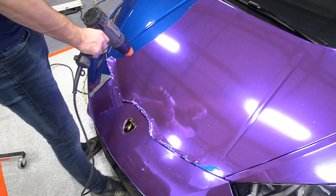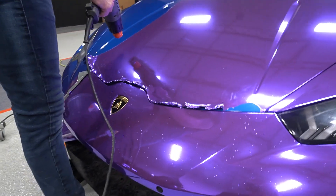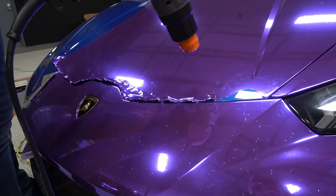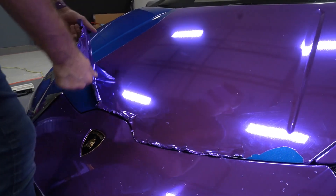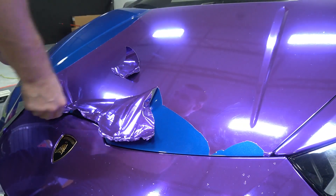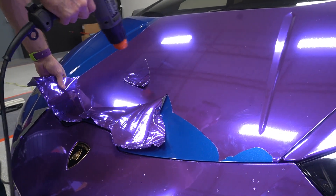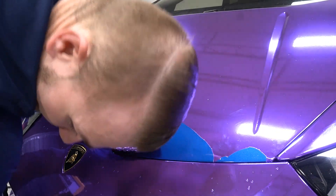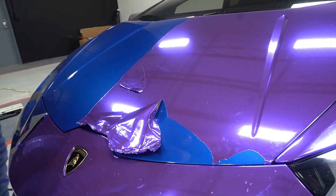Gotta heat it up a little bit. Oh, it smells so bad. We're gonna have curtains right there — let's go.